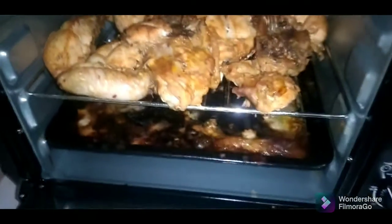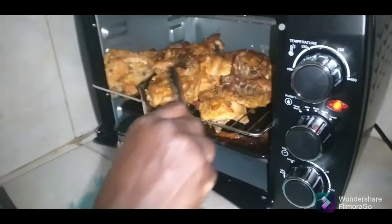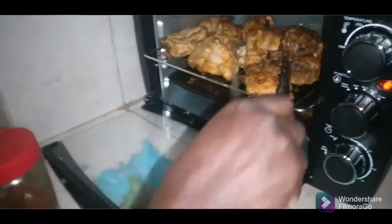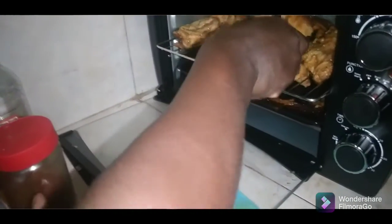Alright, so guys I'm gonna show you how I turn my grilled chicken. I'll use it like this, turn it on the other side. It smells good — you see that guys, coming along nice. I'm gonna let that finish grilling.